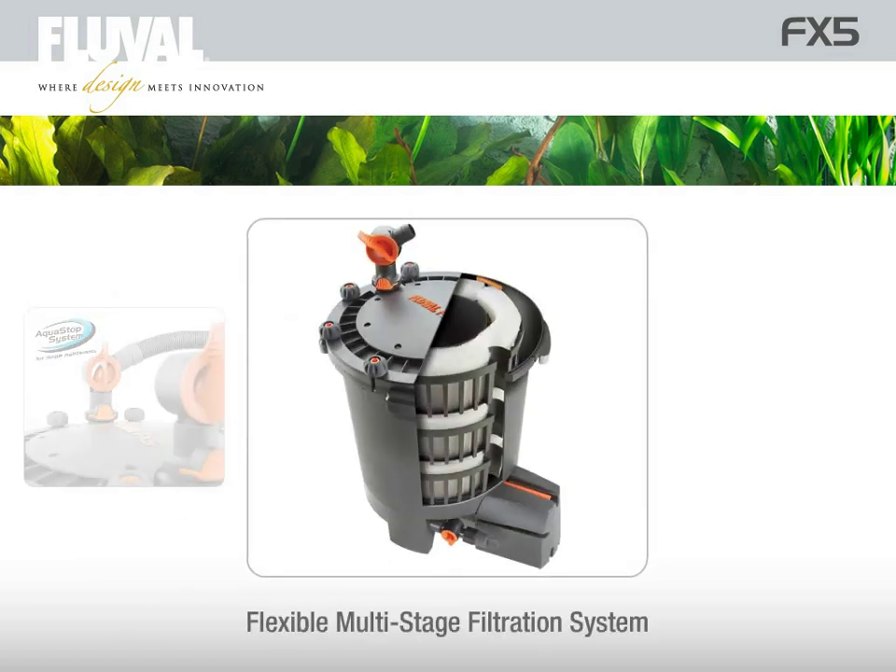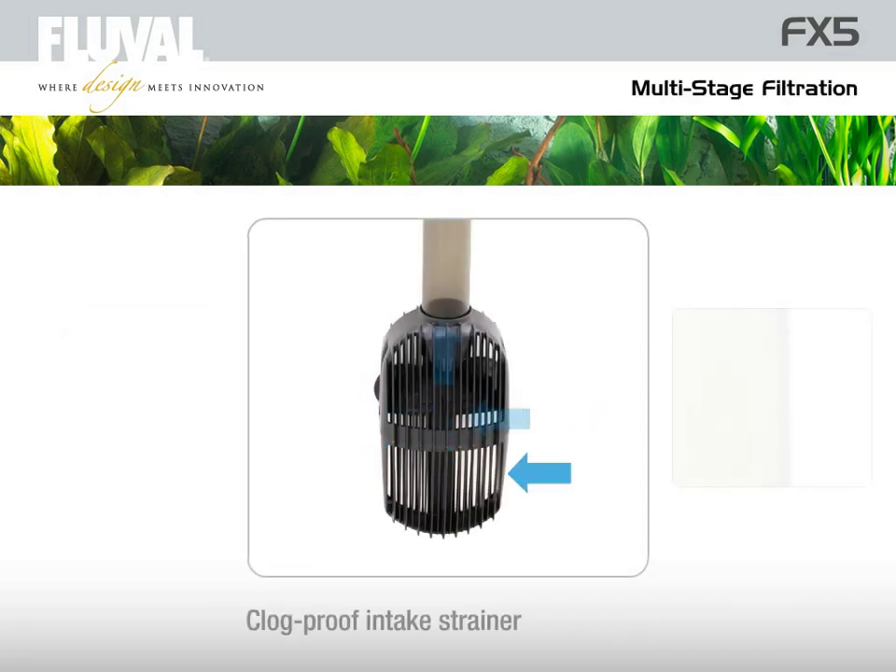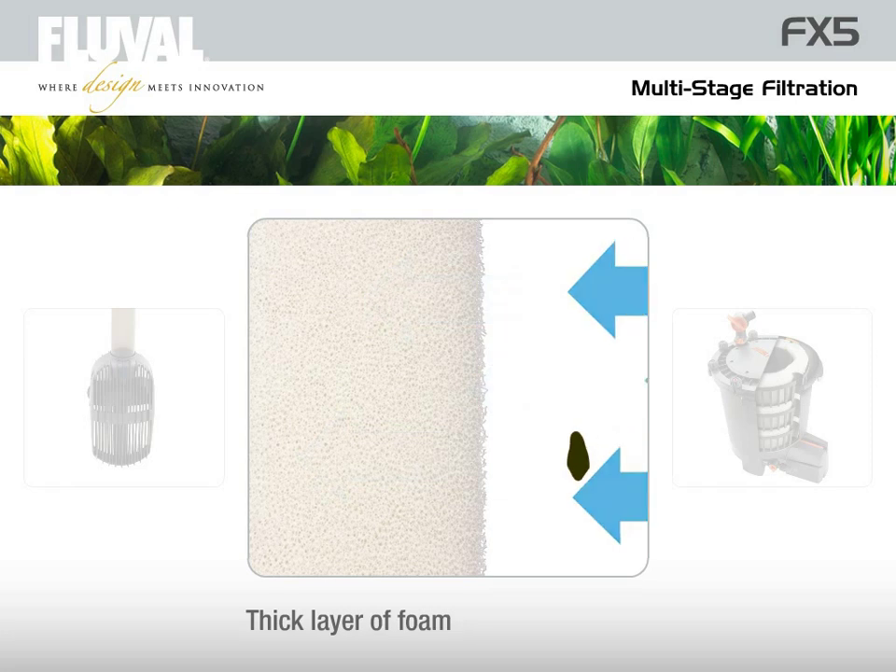The multi-stage filtration system can be adapted to any given aquarium condition, thus providing infinite flexibility in creating and maintaining the ideal environment for fish. The FX5 filter pulls water and suspended debris in through its clog-proof intake strainer and then through a thick layer of foam, which traps most particulate matter.